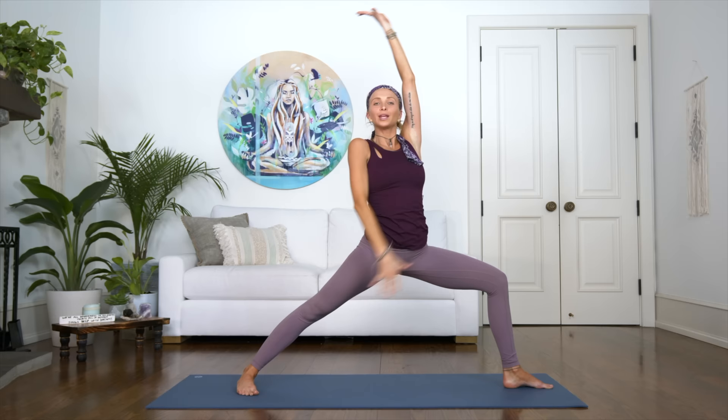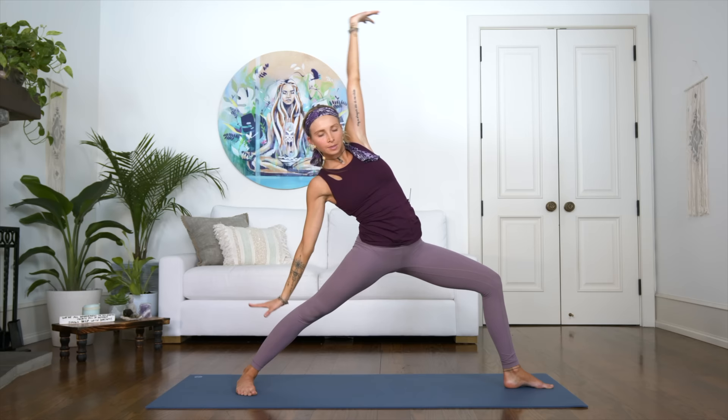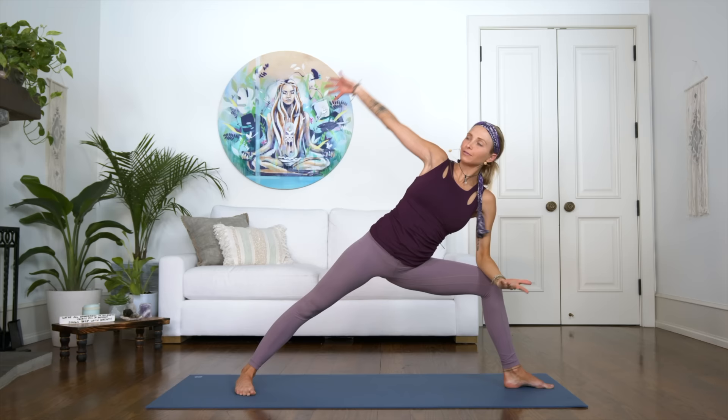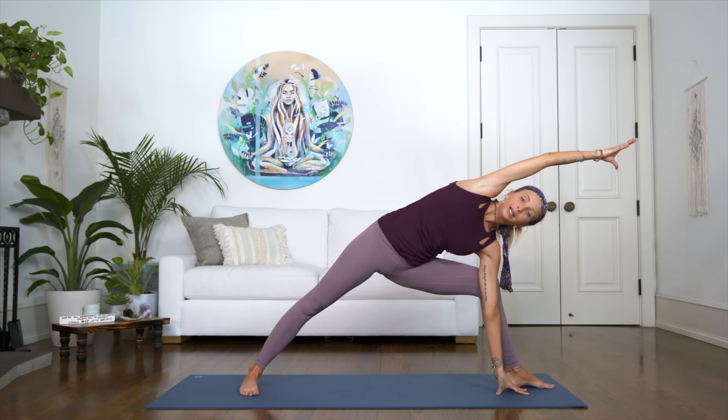Releasing the hands as you pivot the body, opening into warrior two. Pull the navel into the spine, tuck that tailbone under. Open the left palm of your hand, bring it down into peaceful warrior. Let's make it super flowy, connecting breath and movement. Bring the elbow to your left knee into your extended side angle. Again — inhale, peaceful warrior. Exhale, if you want to go even deeper, take your left hand to the front of your left foot into extended side angle but a little bit deeper. You can also keep your elbow on the knee as another variation.